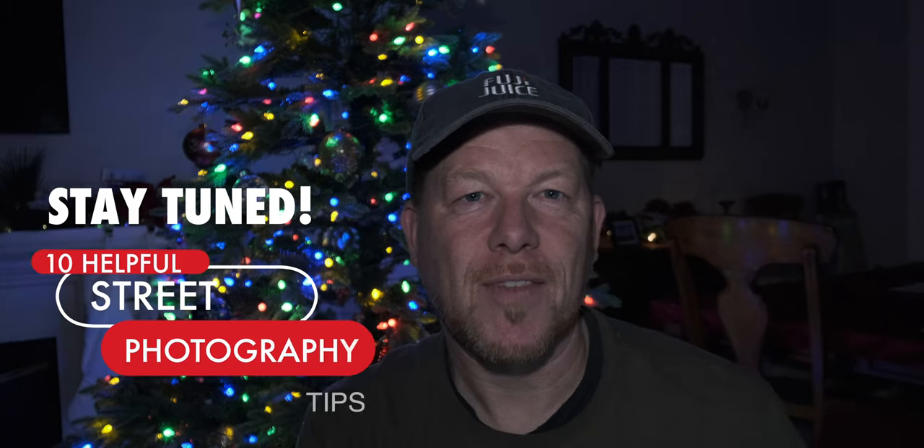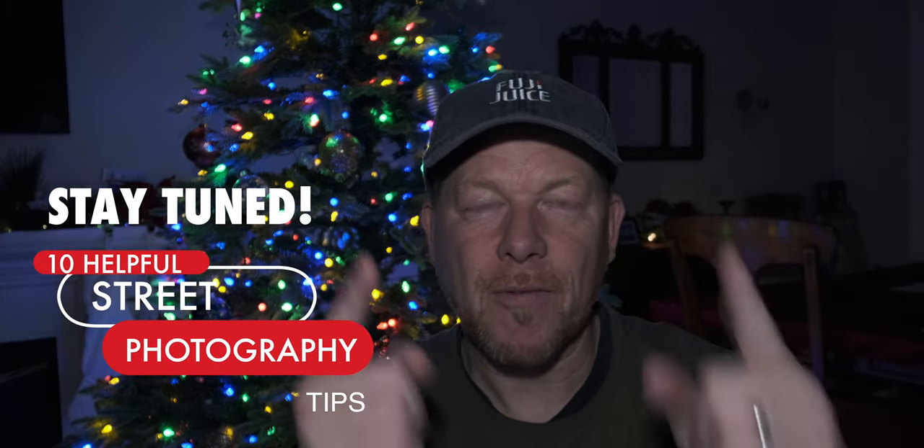Happy New Year! I'm new to Fuji and relatively new to street photography, but I've done it a few times over these last few outings. I've extracted a couple of lessons that I want to share with you, so I will be sprinkling those in throughout the video. Enjoy the show and remember to vote for your favorite shot.